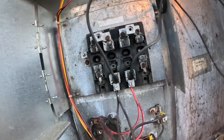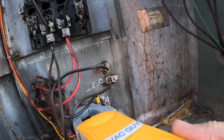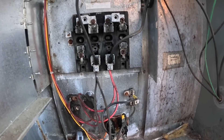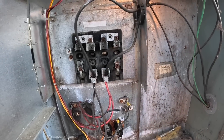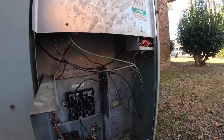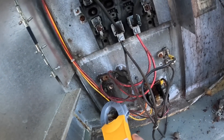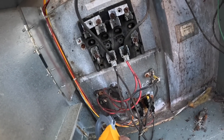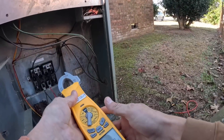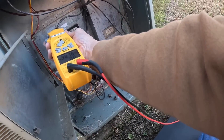This is something — we got a couple of burnt wires here. If y'all see this orange right here — got a couple of burnt wires.